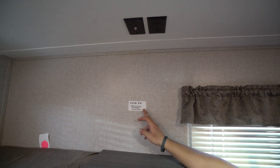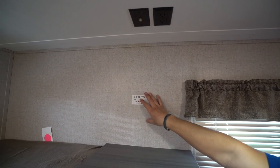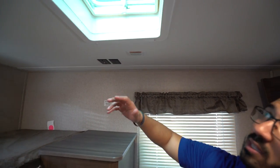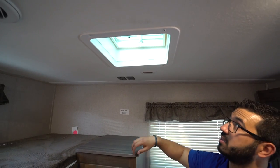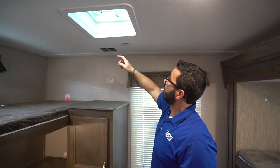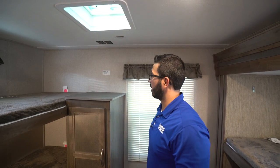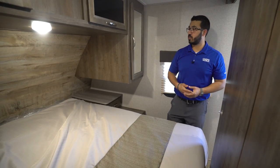The 300-pound weight capacity applies to those bunks as well. For TV, you can see where they put the mounting backer so you know exactly where to mount it, and right up top are your connections for that TV. Another thing I want to note: if you want a second AC, this one is pre-wired for it — everything is pre-wired so it will fit right in.